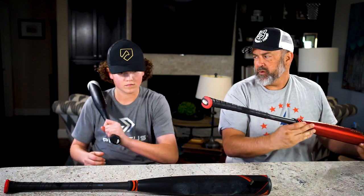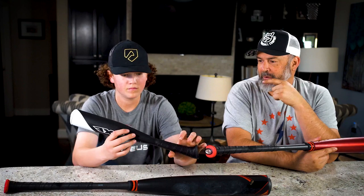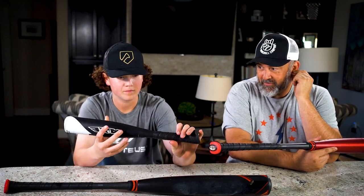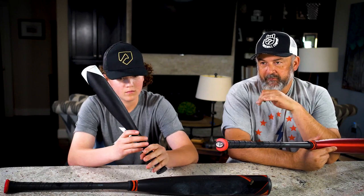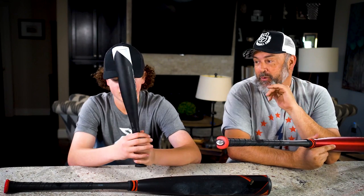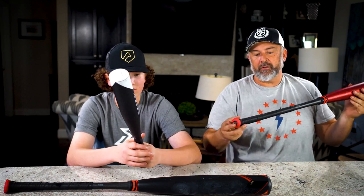They make this in an 18-inch and I believe a 22 or 24-inch version. It's cool to have a one-hand trainer made out of alloy or composite because you can really control the weight. Especially for guys not used to one-hand trainers, everybody struggles at first — but if you get really good at hitting with one hand, you'll be amazing with two.